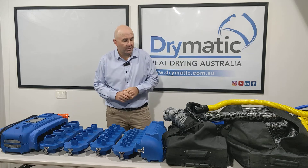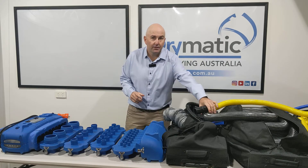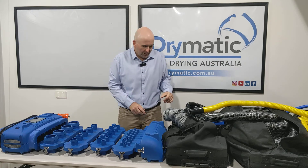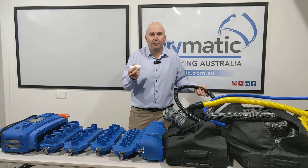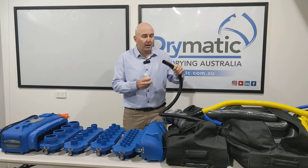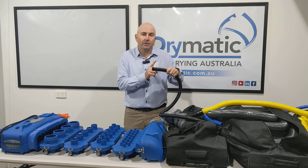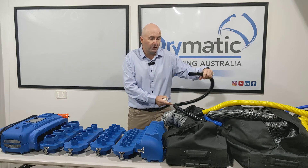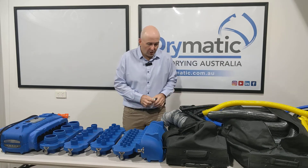With that hose you get 12 cuffs — this is one of the cuffs, you get 12 of those. We also supply a kitchen kit where you get 12 step downs, stepping it down to 28 mil, and you get two and a half meters of 28 mil external diameter and 25 mil internal diameter hose to duct under kitchens.